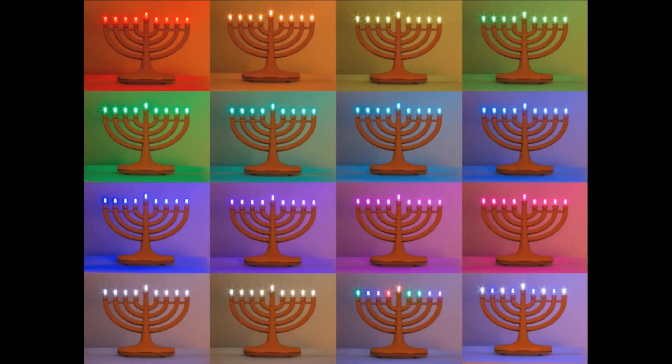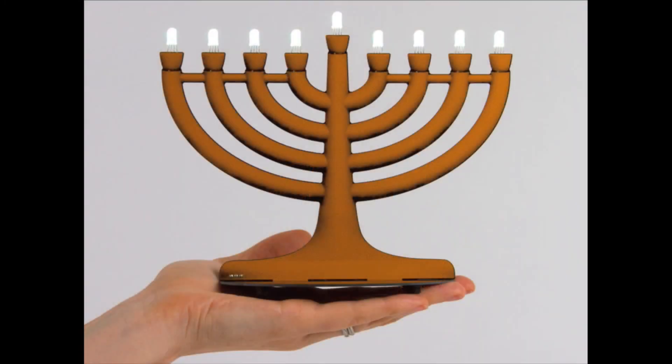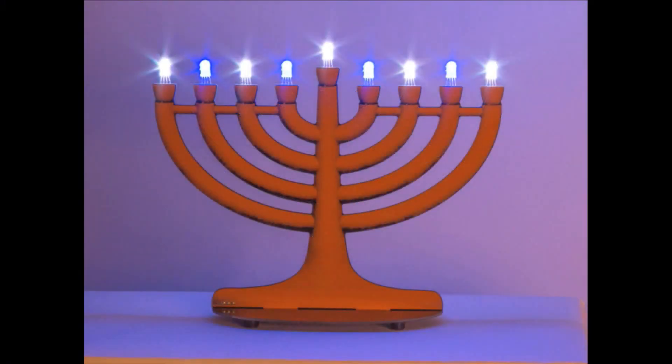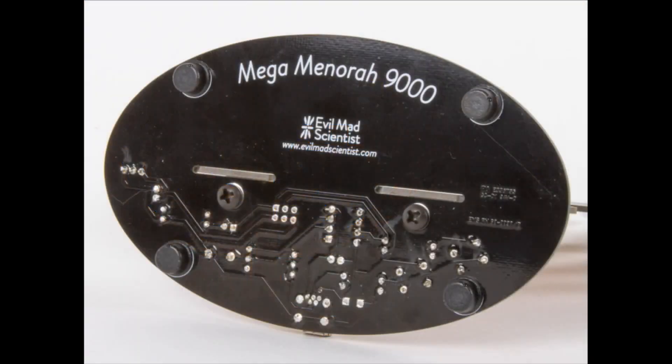Next up — this is the Trinket-compatible LED menorah. It's not a blinking Christmas tree kit, not to be confused. This is from Evil Mad Scientist Laboratories, one of our favorite maker companies of all time. It's Trinket-compatible, meaning it acts like a Trinket. It's a true PCB design with really nice stippling so it looks three-dimensional, but it's actually a flat PCB — it's PCB art, which is amazing. It has through-hole NeoPixels which let you control the whole menorah with just an ATtiny85. The circuitry is hidden on the back, and you use a USB connector to power it.